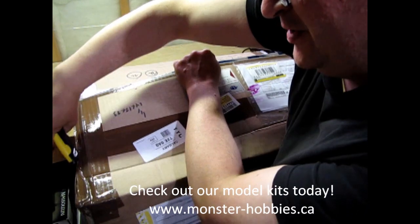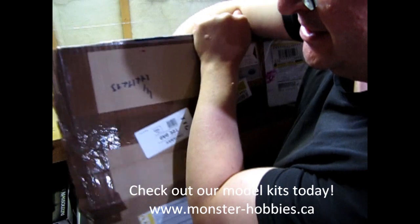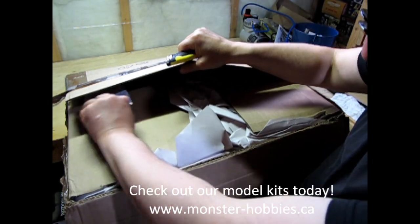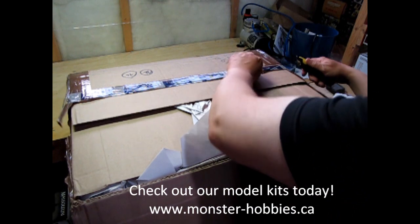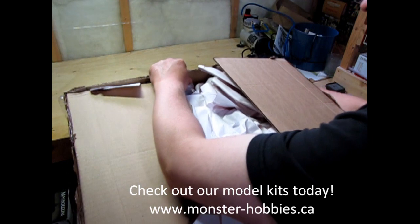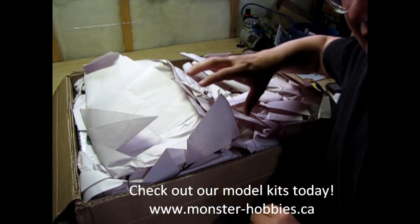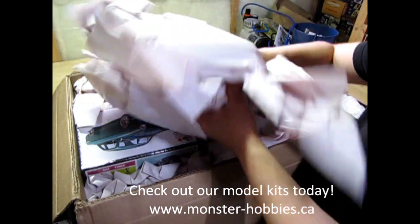They like to put tape all the way around here. I can't see on this side where it is. There we go. So we got the invoice — put that over there. So we got the infamous paper here. I've been using this packing paper to pack up and ship out models all over the world.